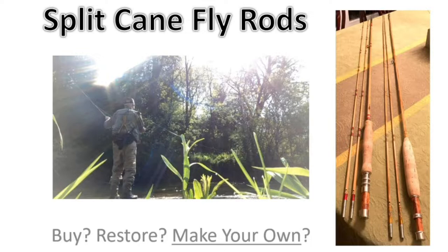So here's the question: should you buy a bamboo fly rod if you want to use one? Should you restore an old bamboo fly rod if you can find one? Or should you make your own? A lot of people think making your own is really beyond the capability of most average people, but actually it's not, and I'll explain that.